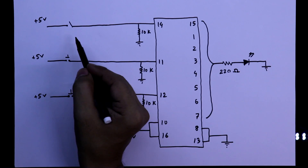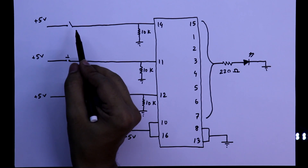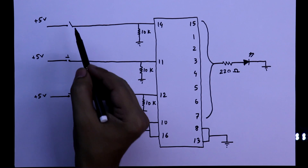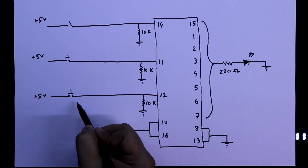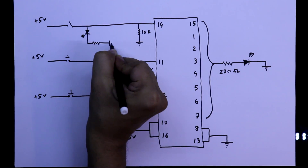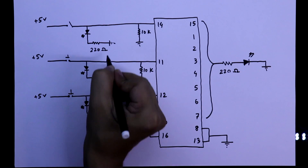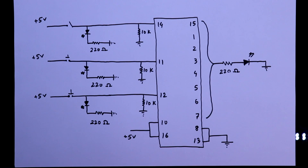This is an SPST push-button switch. Pin 14 is data in, pin 11 is the shift register clock, and pin 12 is the storage register clock. This switch sets data to 1 or 0. This one is used to enter the data into the IC, and this one is used to see the result. We are also connecting an LED so that whenever we press the switch, this LED will glow, making it easier to detect whether the switch is on or off. The resistor value is 220 ohms.